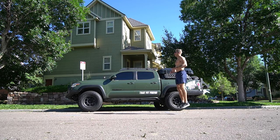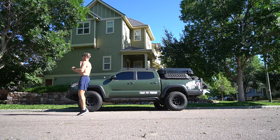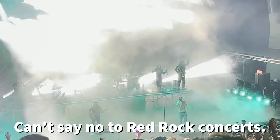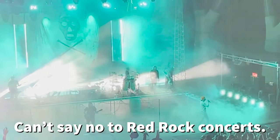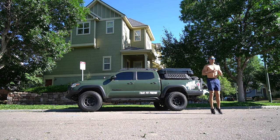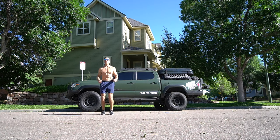We started out our run with some plyos for warm-up and some mobility work. A little bit beat up this morning — I went out to the Dirty Heads last night. After saying I was going to stay in, I was easily convinced by one of my friends to go to the concert, so I didn't get in until like 1 or 2 a.m.